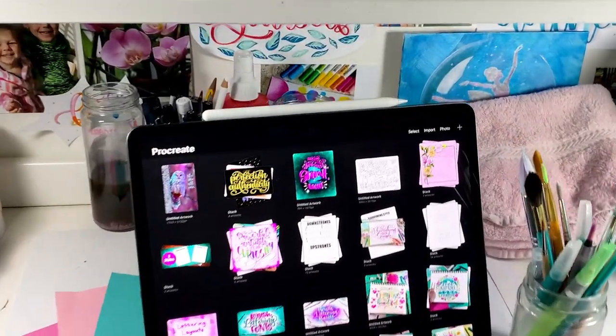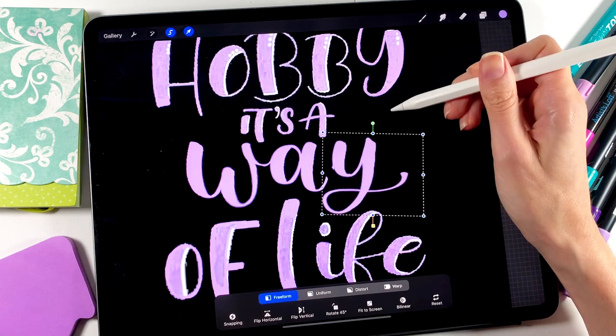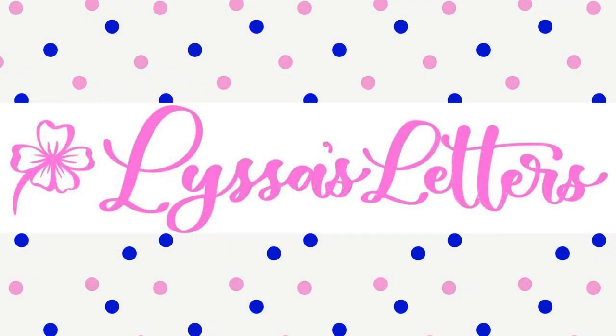Hey guys! Thank you for joining me in today's video. My name is Alyssa and I am the artist and calligrapher behind Alyssa's Letters.